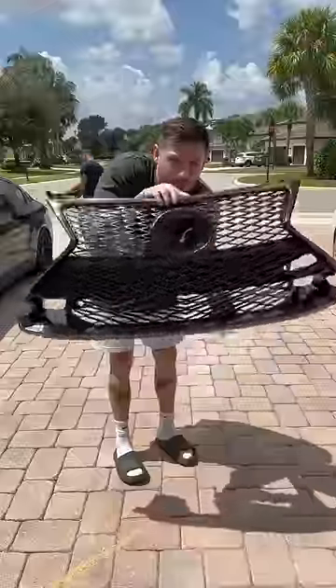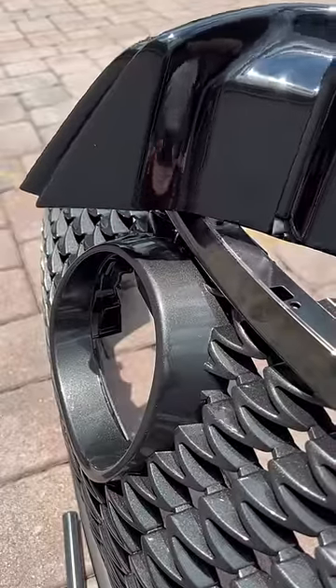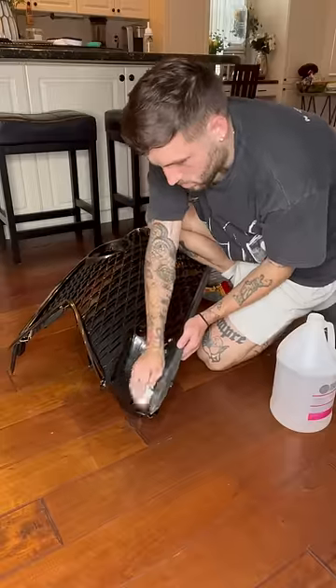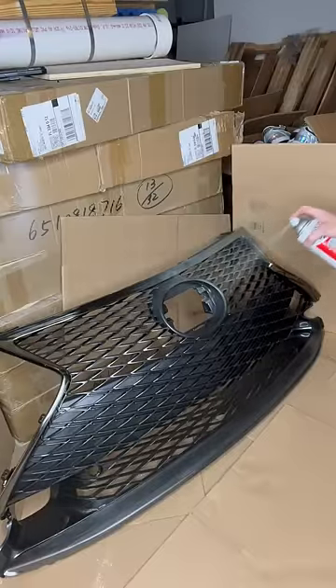The stock grill on these RCs is hideous, so I bought an F-Sport grill to swap it out. The only problem was the F-Sport grill wasn't black — I thought it was black because it looks black in the pictures, but it wasn't. So I had to paint it. I used really fine sandpaper just to scuff up the surface, and then I wiped it down with acetone to clean up all the dust.